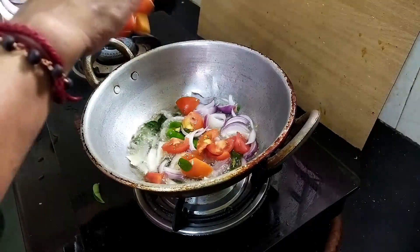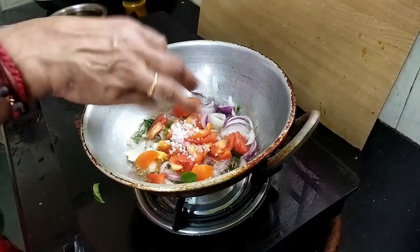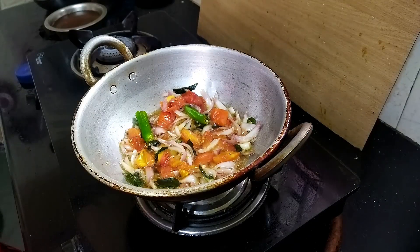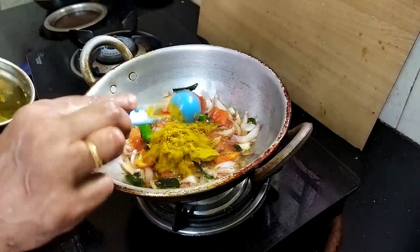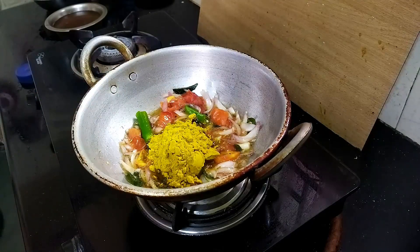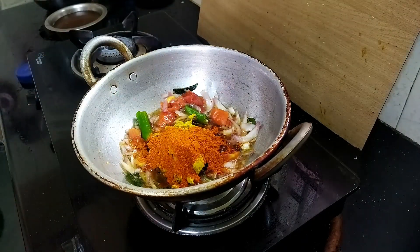1 liter of sugar, 2 minutes of salt, 1 tablespoon of salt. Yeah, I'll put this in a bit. This is a bit of a bit. Then,